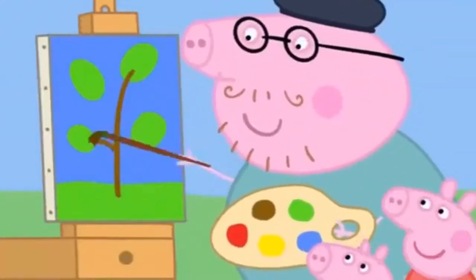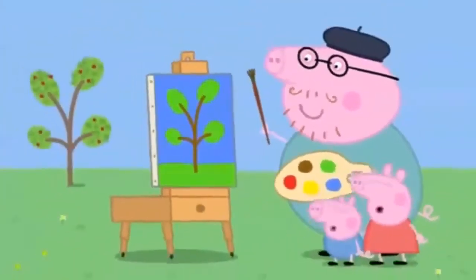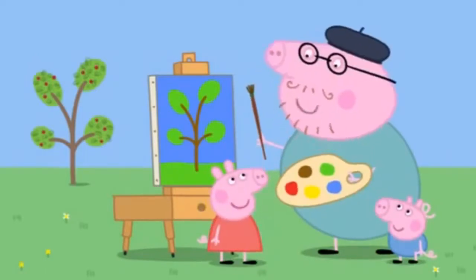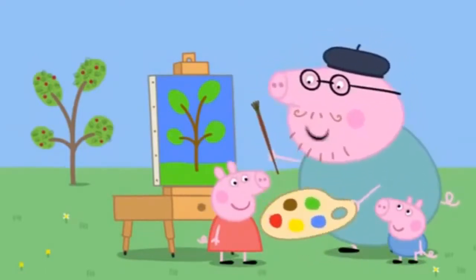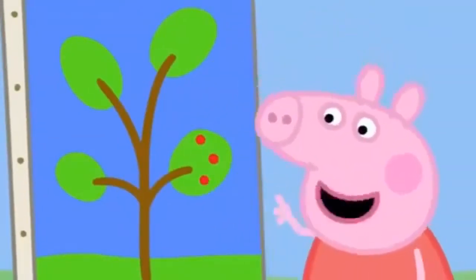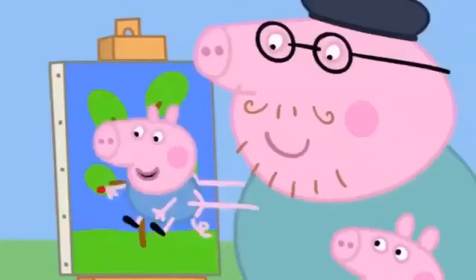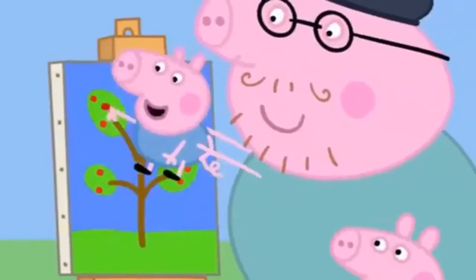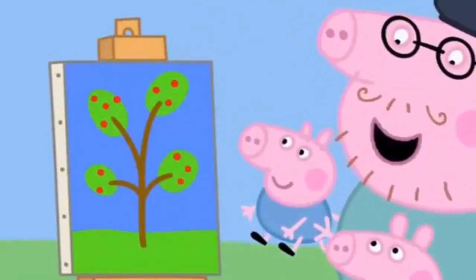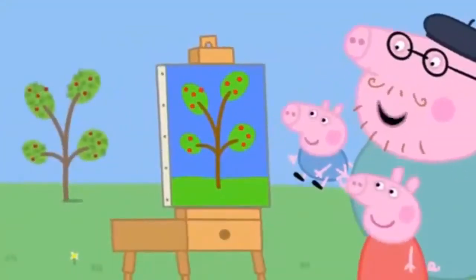Daddy Pig paints the tree trunk and the branches. Wow. Daddy, can I paint the cherries? Yes, Peppa. Put your finger in the paint and dab it onto the tree. One, two, three. Well done. Now it's George's turn. What a great painter you are, George. There. The painting is finished. Hooray!